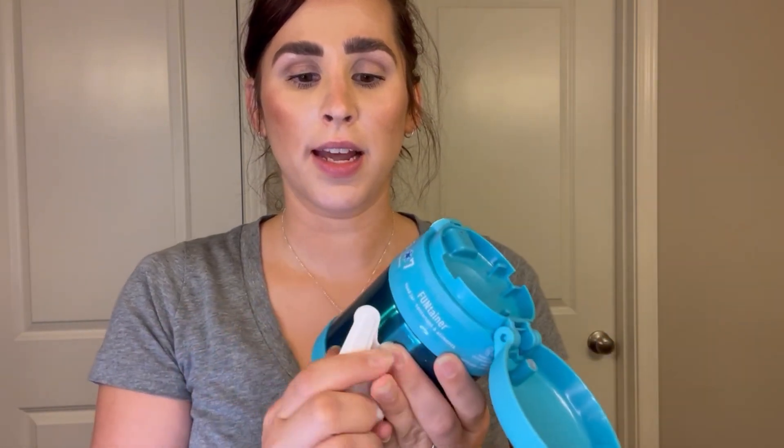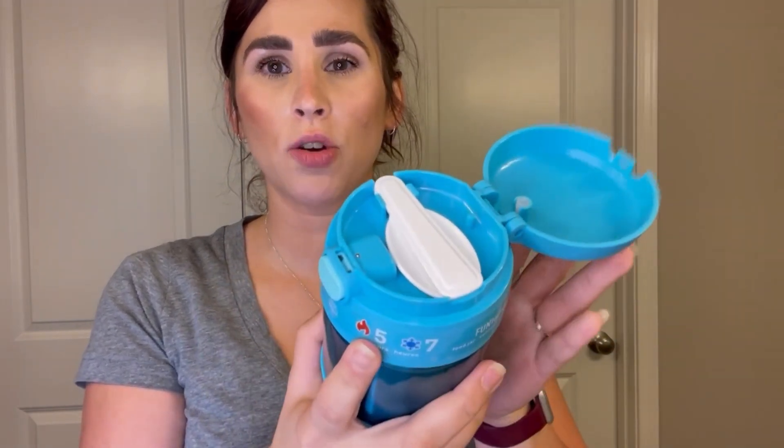Everything stays in there, and I like that it comes with a spoon too. It just pops in there so I don't have to worry about putting a spoon in every day — it's already in there. Just one less thing I have to worry about packing in their school lunch every morning, because they're not going to do it for themselves.